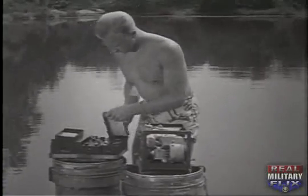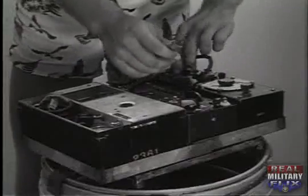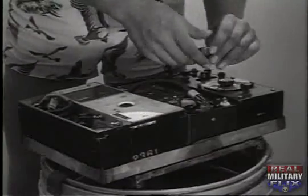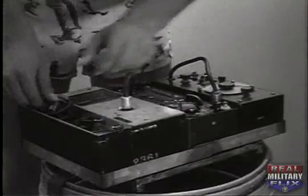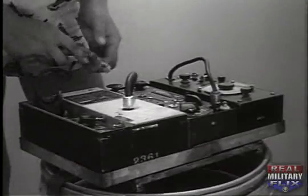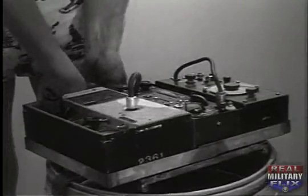Plugs and sockets are used for making all connections between units of the complete radio set. Several types of antennas may be used with this installation, from an insulated wire on the water for short ranges to a balloon antenna for long ranges.